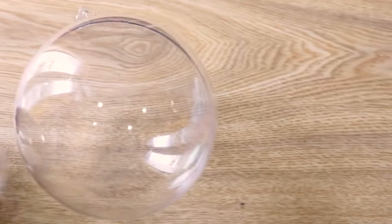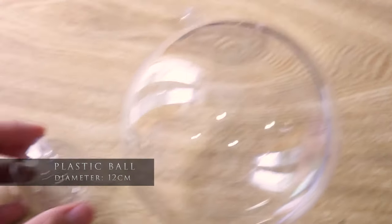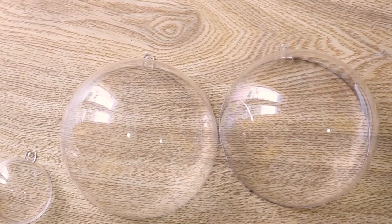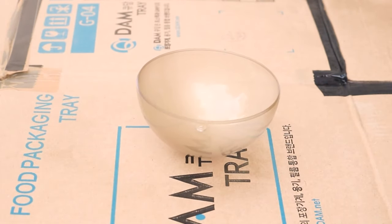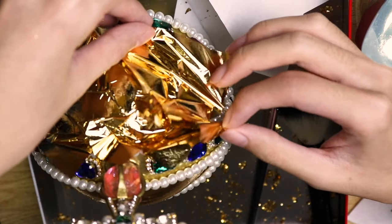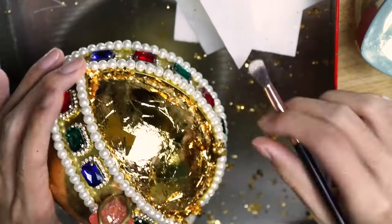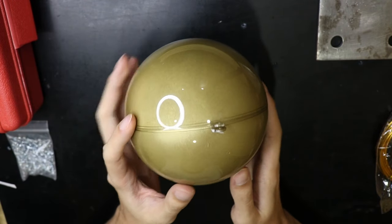First thing first, get yourself a plastic ball. You can find this at many crafts and party supply stores. I will have to paint it gold. Ignore this spray painting part completely because I later returned to the orb almost 2 years later, and I applied gold leaves on the orb which looks miles better than spray paint. I will get into more detail at the end.